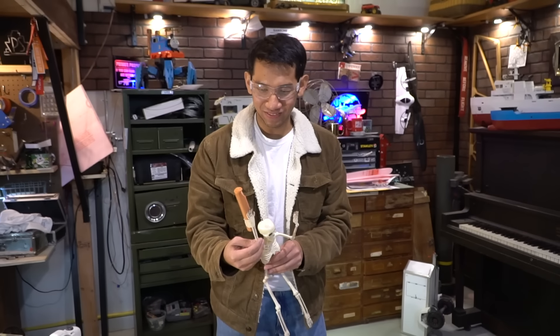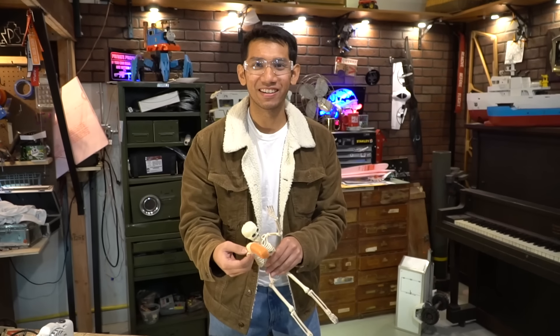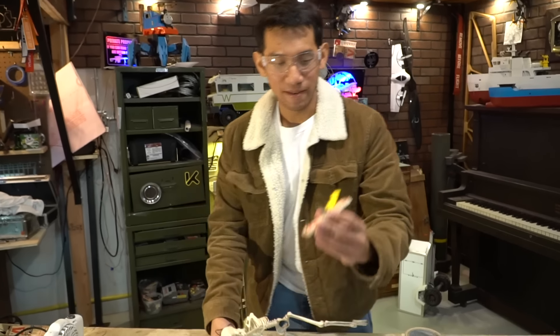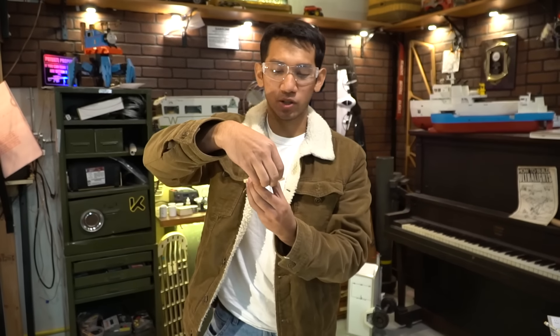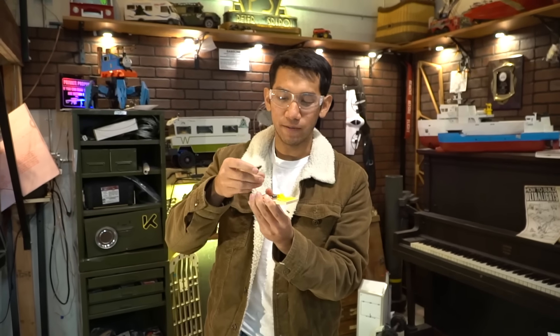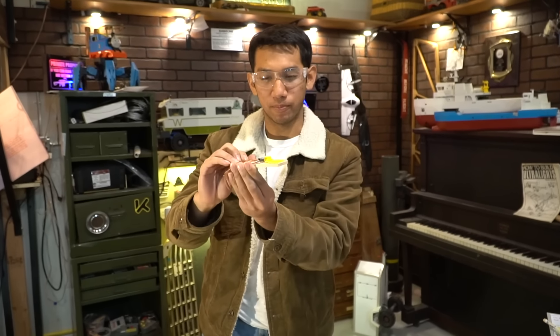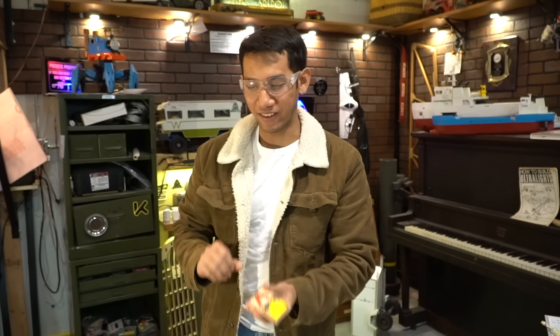Wow, that's a lot of kinetic energy. Which one is it, Sam? It's both. So this is a mousetrap — it basically stores potential energy by pushing the spring back, and then once the lever is released, it releases all the potential energy and turns it into kinetic energy.